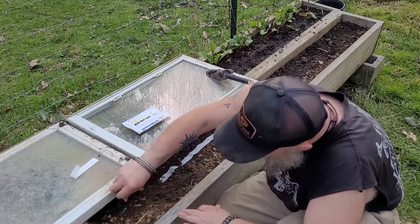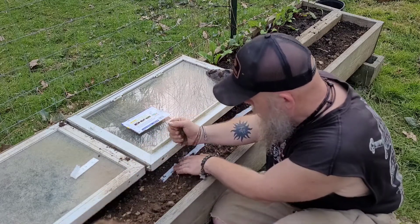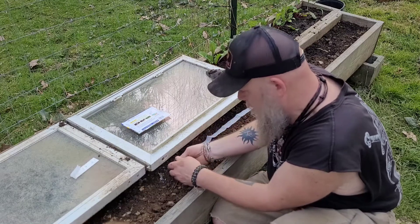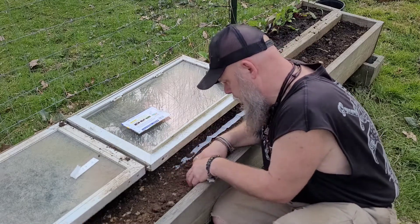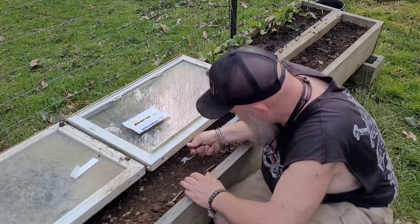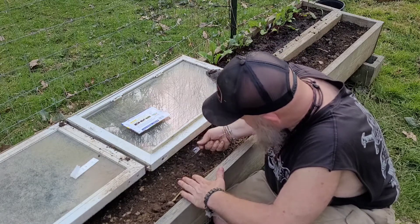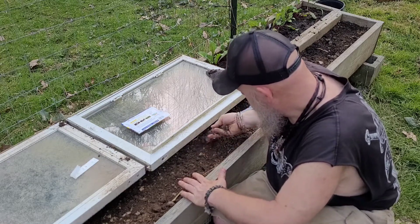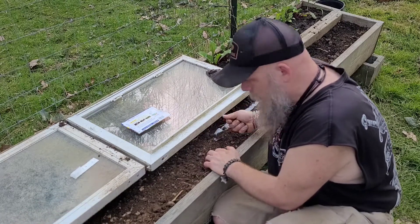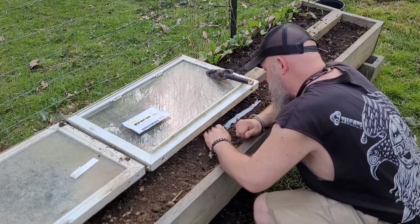So you don't even know anything's under there — just crumble up the big chunks. Where no one will see — no one knows what's here, only we know. And when it grows, they will know when it's done.